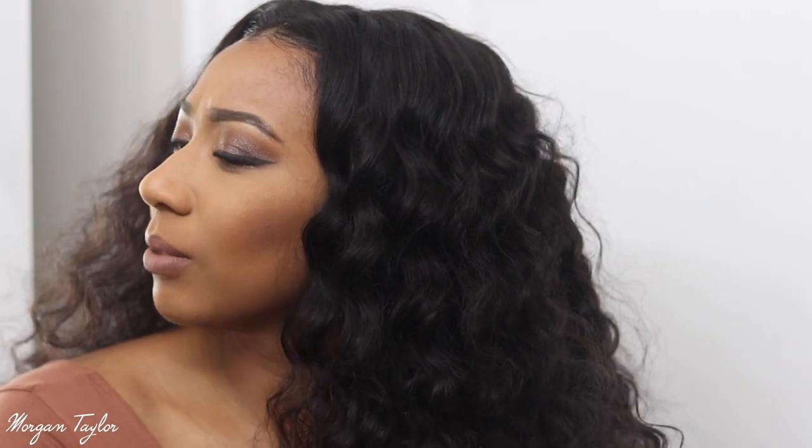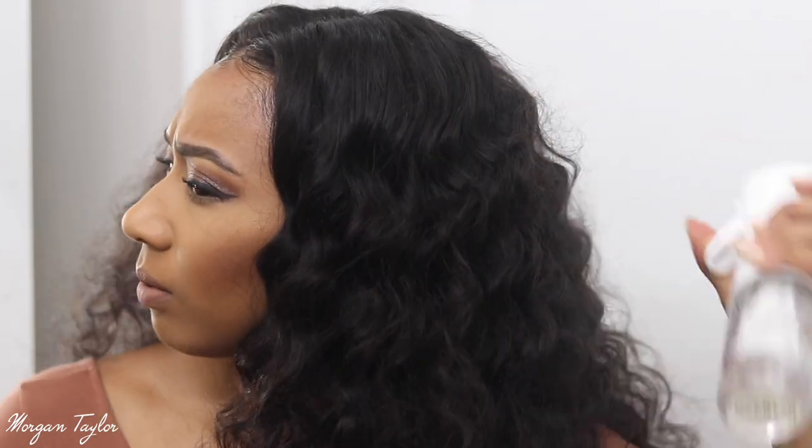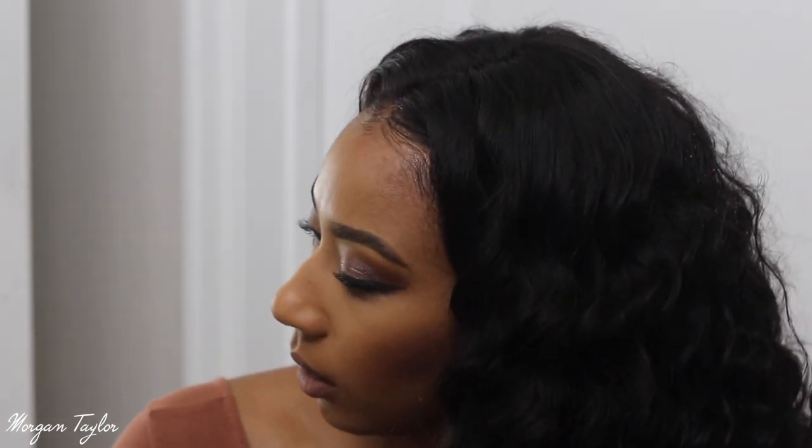These curls are so defined right now — they're so defined. I'm just gonna spray some water because I want them to look their best. Y'all, this spray bottle literally sprays forever — just press it and it keeps going, as opposed to other ones where you have to keep pumping. I think I'm gonna get my diffuser and diffuse my hair for a little bit.